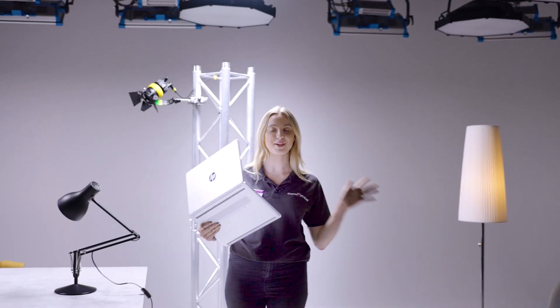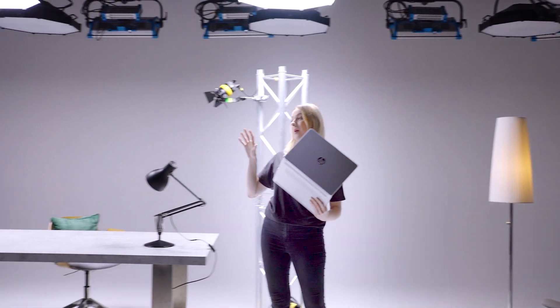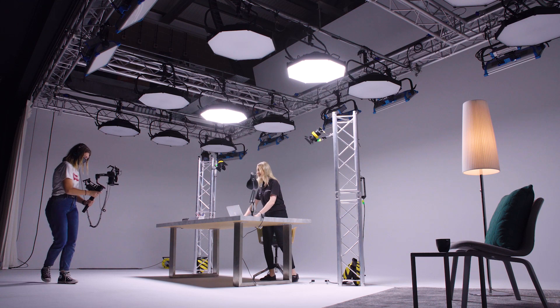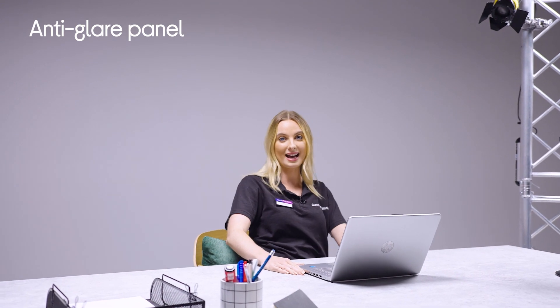So we're here in the lab, I've got my HP14 and we've got a bit of a work-play setup going on — like where you'd be chilling out, having some down time, and where your child might be working doing homework or school work. We've got a lot of lights in here and that's so we can really test out the first feature, which is the anti-glare panel.